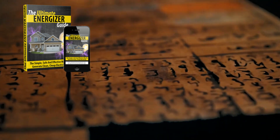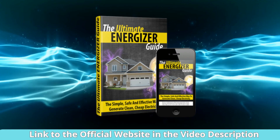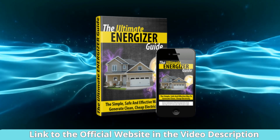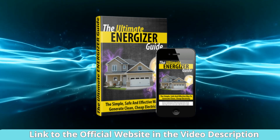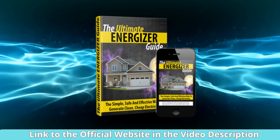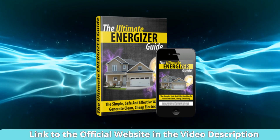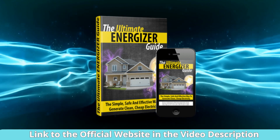One of the things I appreciated the most about this guide is that it doesn't just stop at explaining the technical aspects of building the device. It delves into the science behind it, helping you understand why and how it works. This not only makes the process more interesting, but also gives you a deeper sense of control over your energy production.